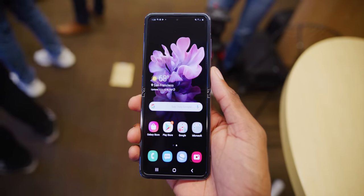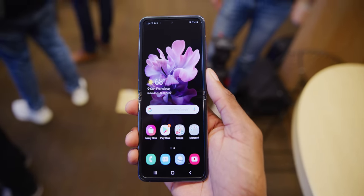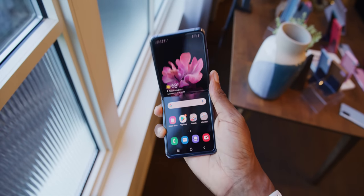Hey, what's up guys? MKBHD here at Samsung's Unpacked in San Francisco for a first hands-on look at the brand new Galaxy Z Flip. We knew this phone was coming — we knew we were going to get a vertical folding phone from Samsung of some kind. There were plenty of leaks and then we finally got it. And now that I've had my hands on it, my feelings are very mixed.